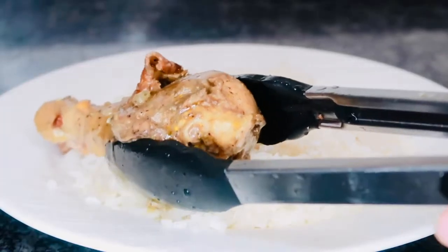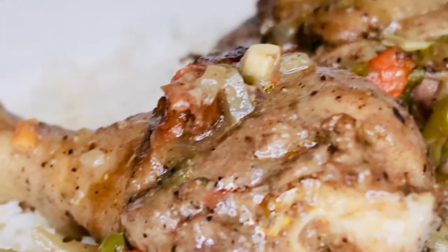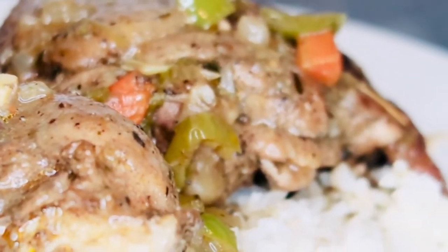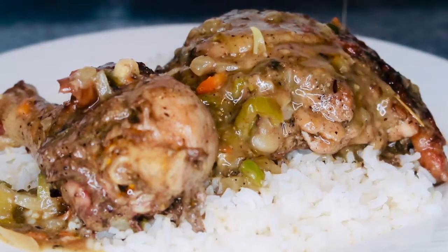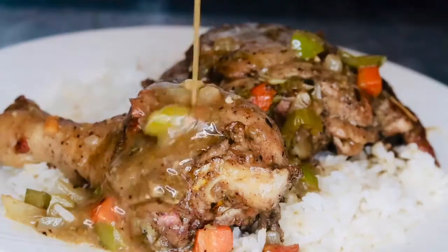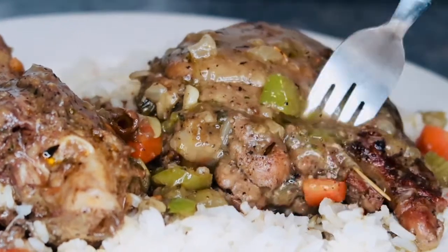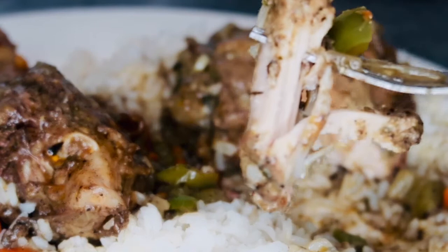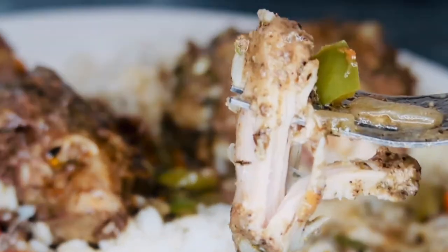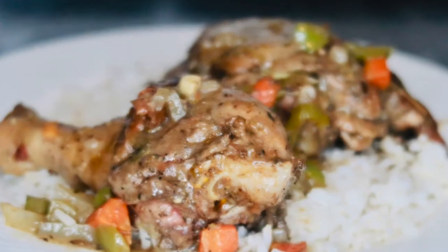Now we are going to go ahead and plate this — I'm just going to plate this with some white rice, go ahead and add the chickens on top, and there you have it: southern style brown stew chicken. And of course we can't forget that extra gravy. The best part is where the gravy and the rice touch and you just take a spoonful of that chicken and eat it all together — so delicious. I hope you guys enjoyed this recipe, it's super simple to make, it's great comfort food, and it's absolutely delicious. The full recipe will be listed in the description box below. Thanks for watching and I will see you guys in my next recipe.